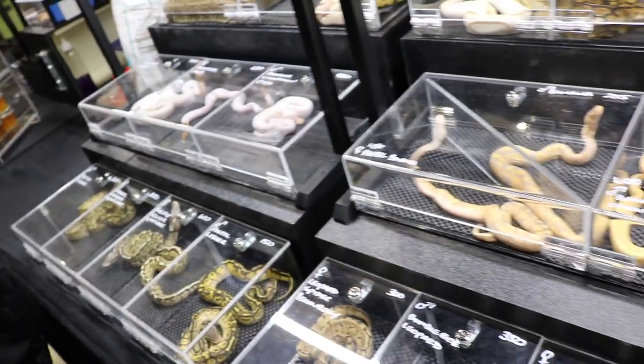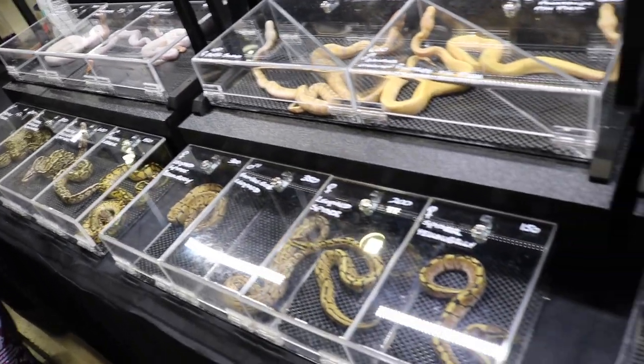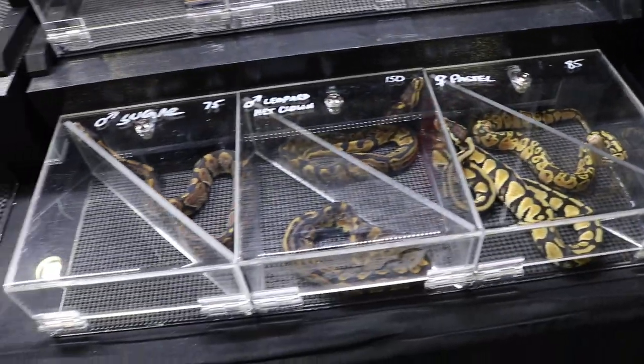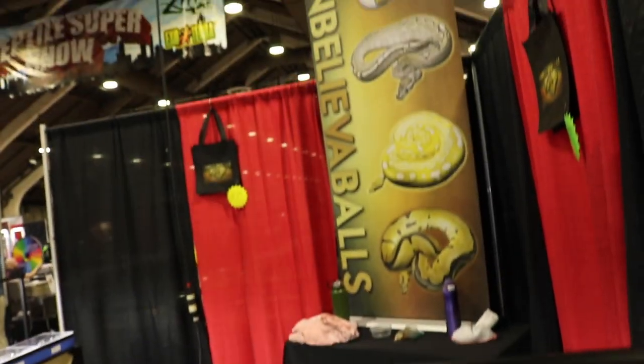We're going to come over here to Unbelievable's again. We're going to have Hannah show us some of their crazy snakes. We're here with Miss Hannah from Unbelievable's. We hung out last Pomona, and she showed us some really amazing snakes, so I thought it would be good to see where they've progressed to. She's going to show us some pretty awesome stuff and why you should check them out.